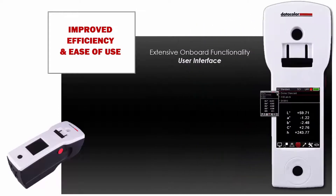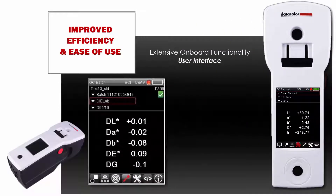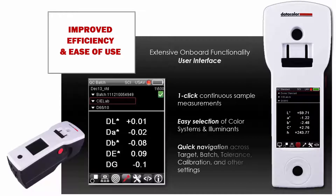Extensive onboard functionality of the instrument's user interface is both efficient and intuitive. A large color screen provides color-coded pass-fail judgment for eliminating QC errors in rapid decisions. The intuitive user interface enables one-click continuous sample measurements, easy selection of color systems and illuminance, and quick navigation across target, batch, tolerance, calibration, and other settings.